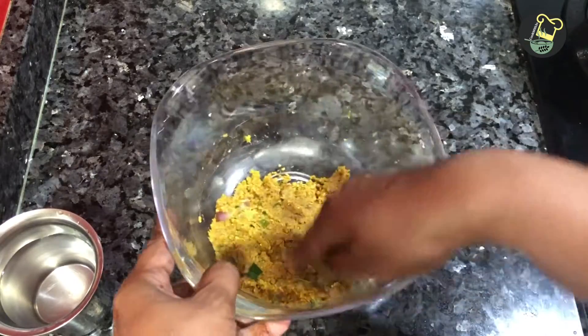It tastes like this — it's so nice. I will tell you how to do this. This is a very good dish. You can add a little to the dish.